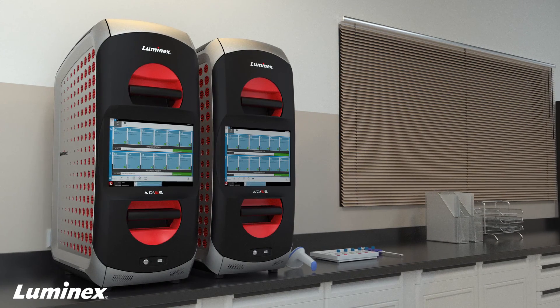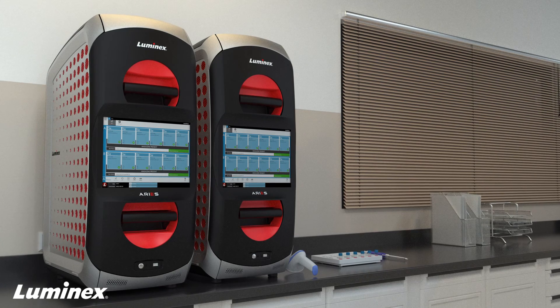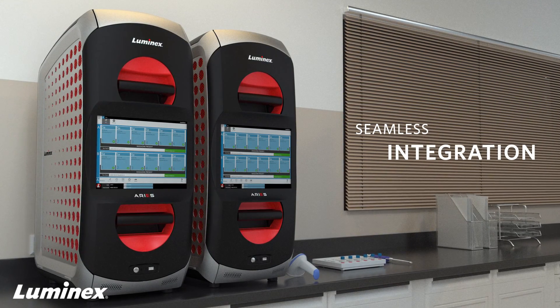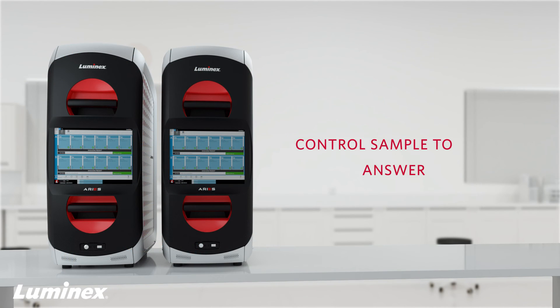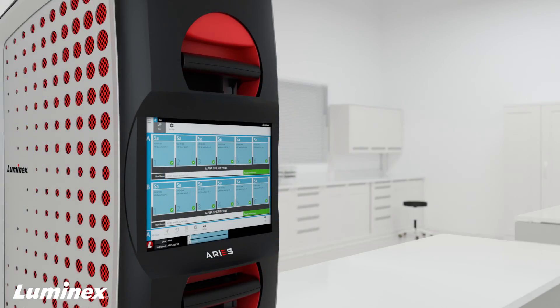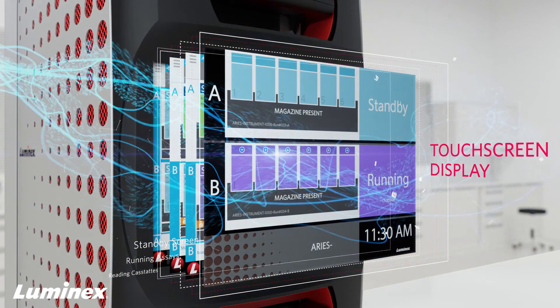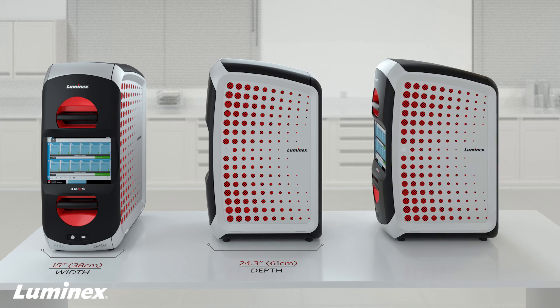Introducing Ares. Crafted to increase laboratory efficiency, ensure result accuracy, and fit seamlessly into today's lean laboratory. Ares allows you to control every aspect of running sample-to-answer in your laboratory. Ares has an onboard computer and touch screen display, resulting in maximized bench space and the narrowest footprint of any sample-to-answer system.